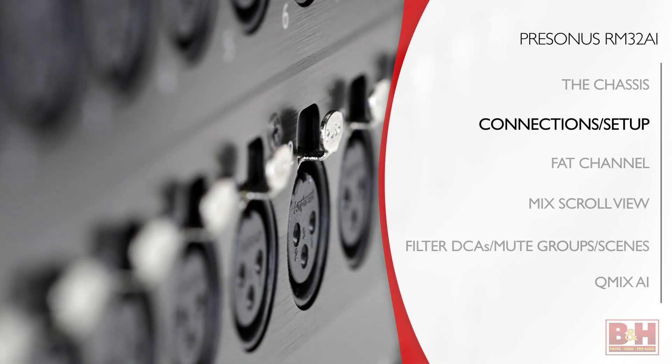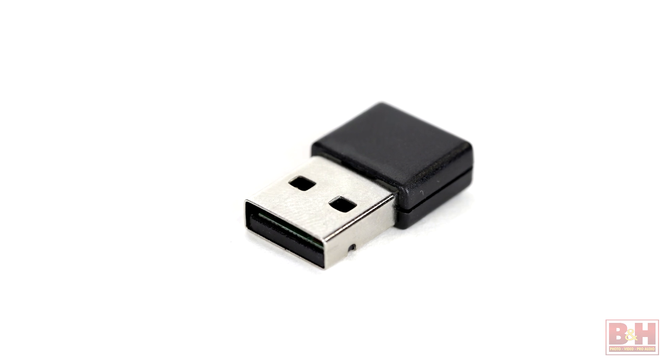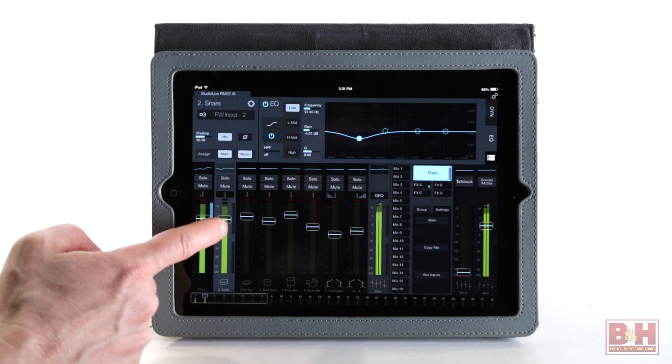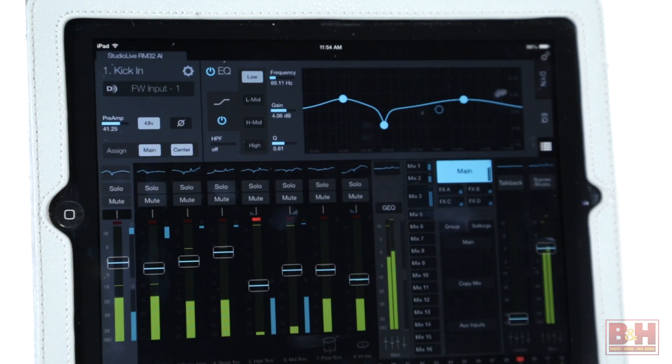We ran the UC Surface software on the Mac and the iPad two different ways, using both an ethernet cable connected to the router and using the Wi-Fi dongle, and both functioned well. The Mac worked very well as a controller, and the iPad generally worked quite well also, although its version of the UC Surface software does not yet fully support the DCA filters feature, but PreSonus has told us they're working on an update for that. The setup options are quite versatile — you can use one computer or iPad for controlling the software and a second computer for audio recording and playback, or use a single computer for both software control and audio.